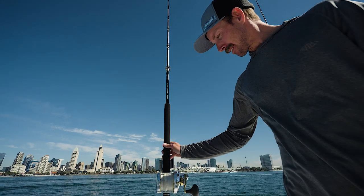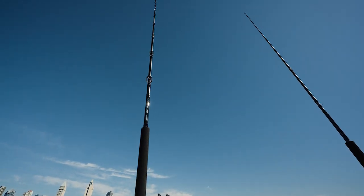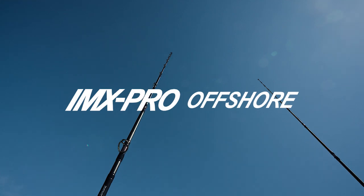For more information on the IMX Pro Offshore series of rods or any other G Loomis rod, visit gloomis.com.